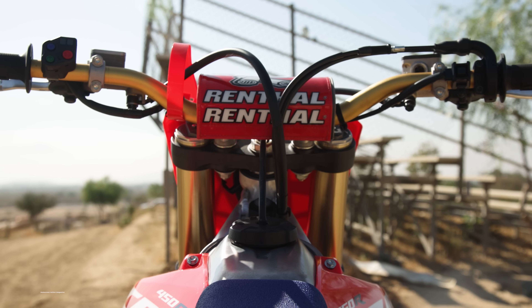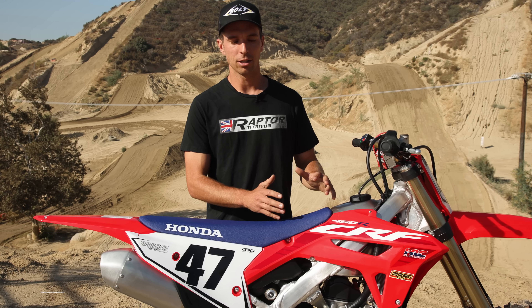Today we're going to be testing this bike, breaking it down for you guys — what is new on the 2023 bike. There are a few different changes to the chassis and the suspension, and also a few minor changes to the engine and the power delivery on this bike. So let's get into it.